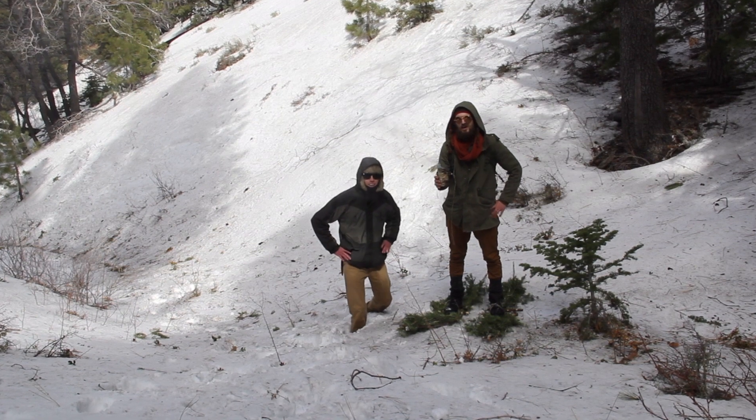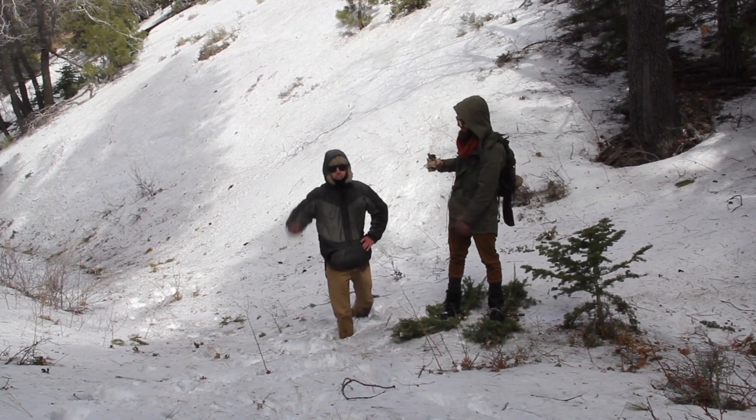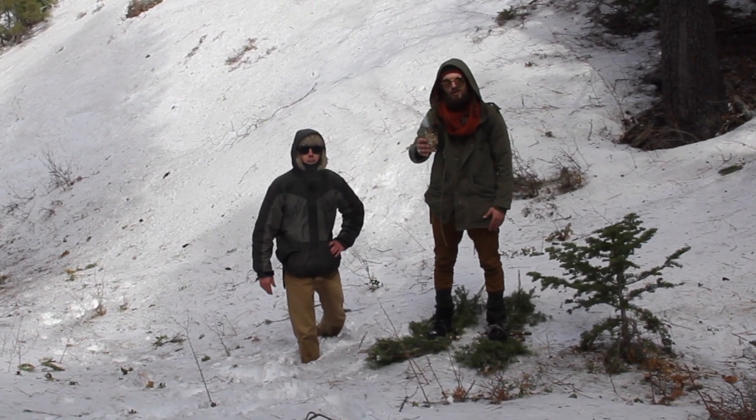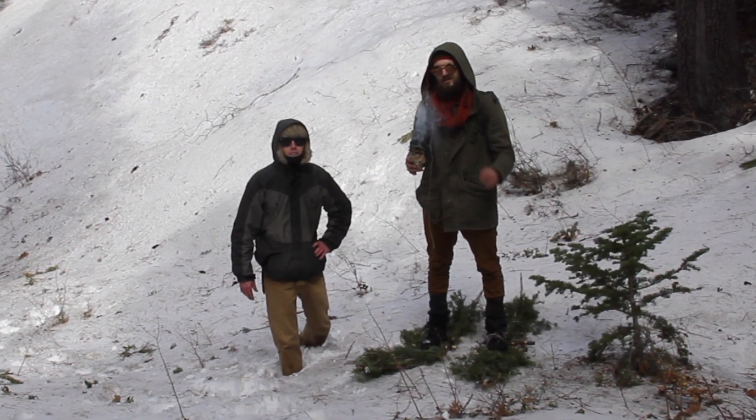I'm Chad Keel and I'm Ian Ferguson — and that's how you make snowshoes in the field and transport a coal. Hope you enjoyed, tune in for the next video.